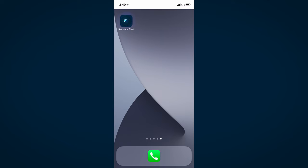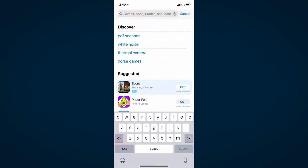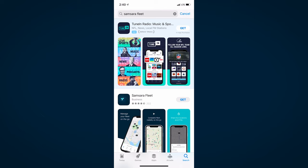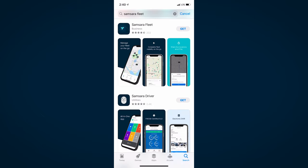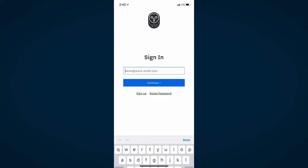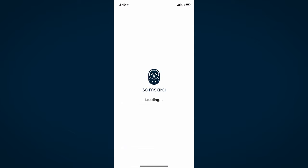For easy installation from the field, log on to the Samsara Fleet app. You can quickly find the Fleet app by searching Samsara Fleet on the Apple App Store or Google Play Store. To log into the app, use the login credentials sent to you by your fleet manager. To install devices from the Fleet app, your role will need to be set to Installer or Admin in the Samsara dashboard.